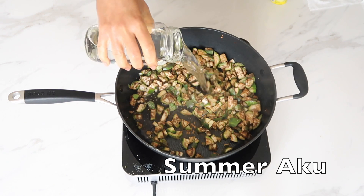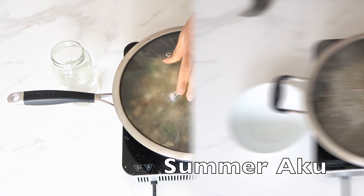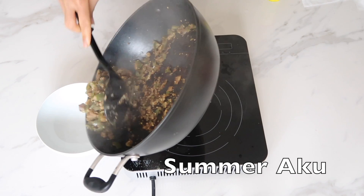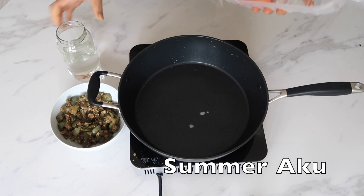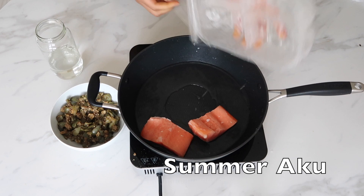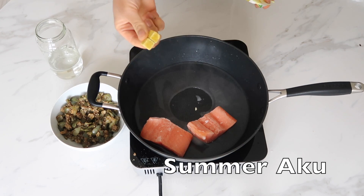I'm adding a bit of water as well, then I'm just going to cover it and let it cook. It's cooked now, so I'm going to put it aside. I don't really like frying my food — I do my best to avoid frying or using oils. I'm going to cook my salmon: I'll put a bit of water in the pan, add my frozen salmon, and put in two Knorr cubes.